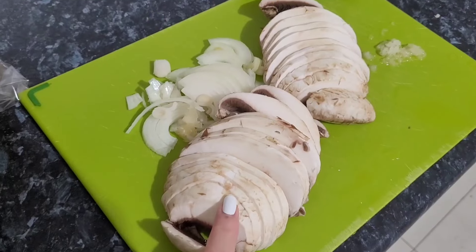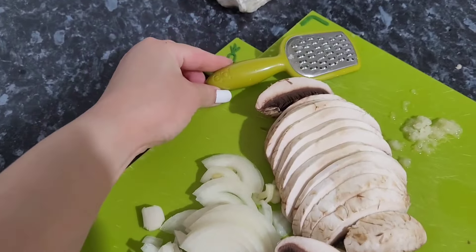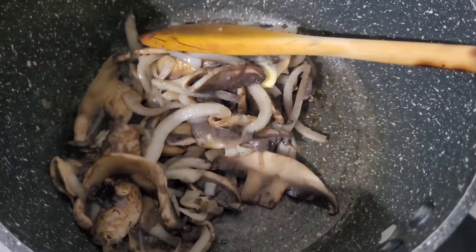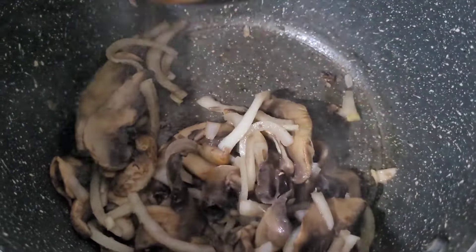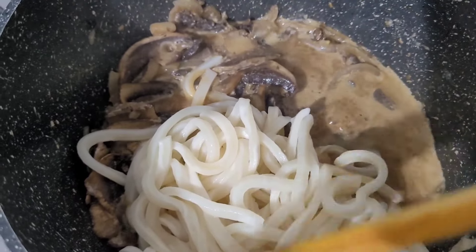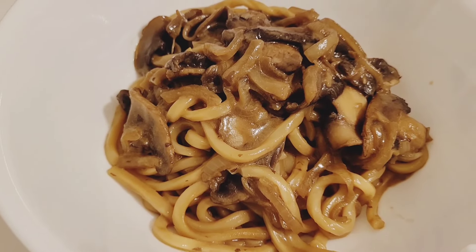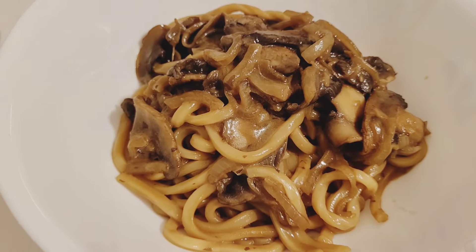This next meal is super easy — I've got some minced garlic, some onions, some mushrooms, and some frozen udon noodles, which you can get at your local Coles or Woolies or even Costco. I start by sautéing my onions and mushrooms, then I add in a little bit of milk to make the sauce — you can use butter as well if you like. Toss in the noodles and you've got a nice creamy mushroom udon.